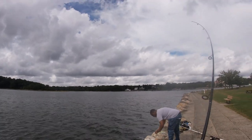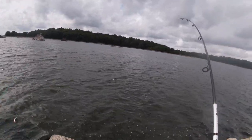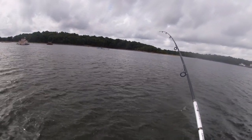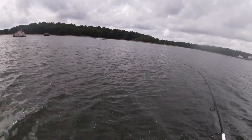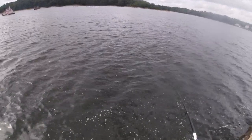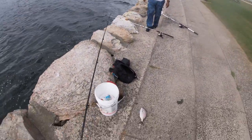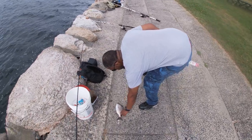That one went with it. Still don't feel that big, pumping a little bit. Definitely a porgy - okay, that's a keeper! That's way more than nine inches. They are here! All right, found a keeper.